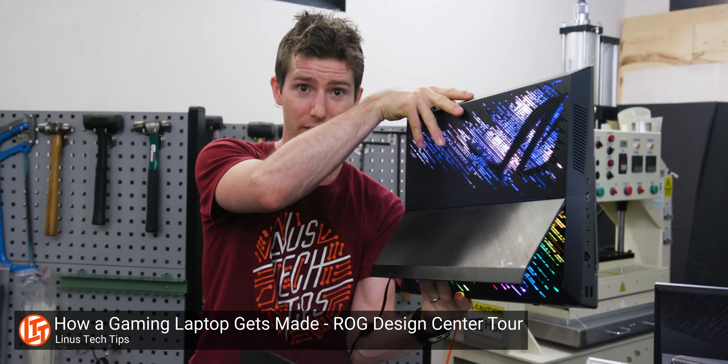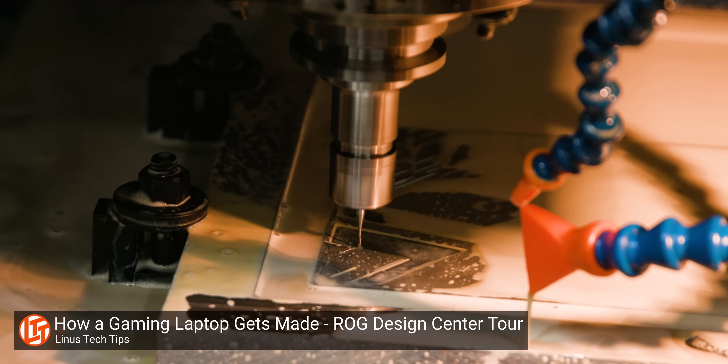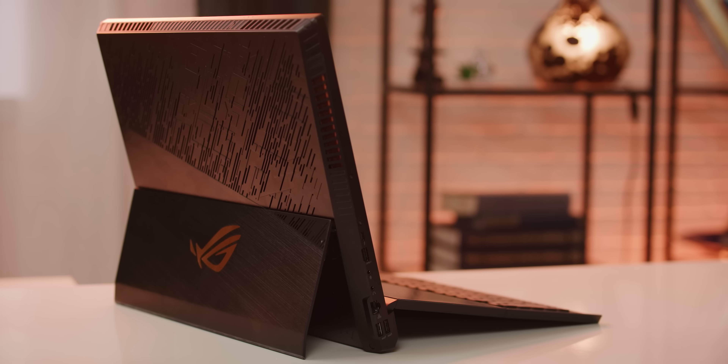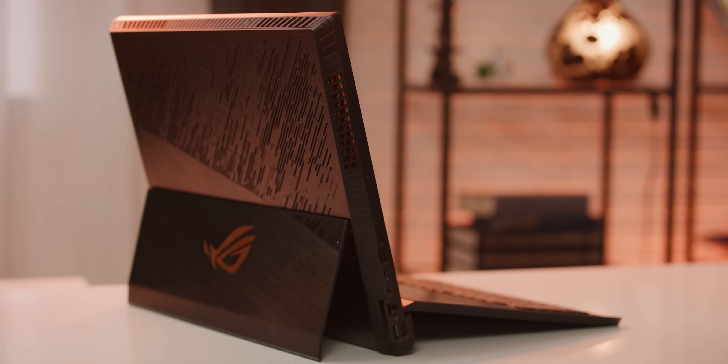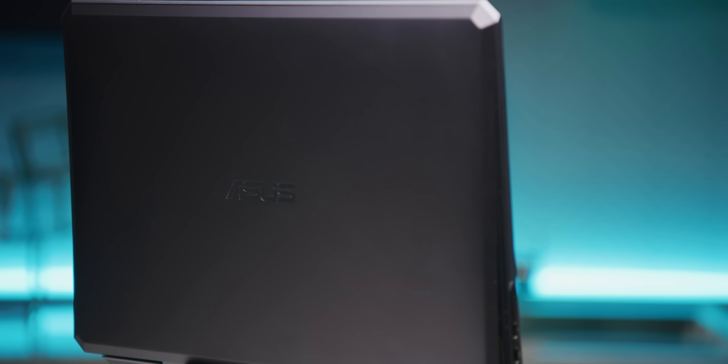We saw a very similar design in the Asus Mothership and we actually got a tour through their design center — definitely check that out, it's just pure CNC porn. But you might've noticed that unlike the Mothership, there's no venting cut out into the back of the Studio Book 1. So how do they let the components breathe? Let me show you.